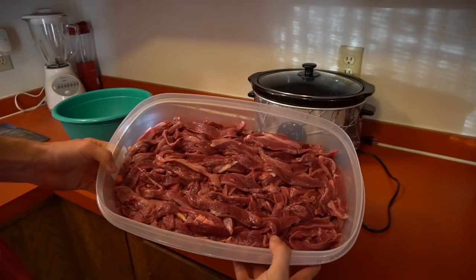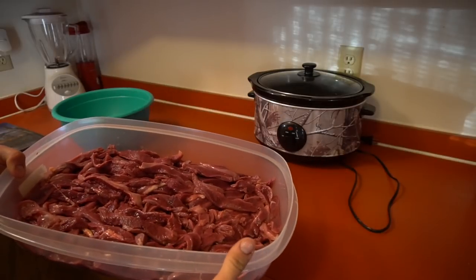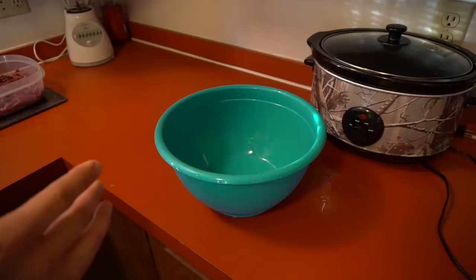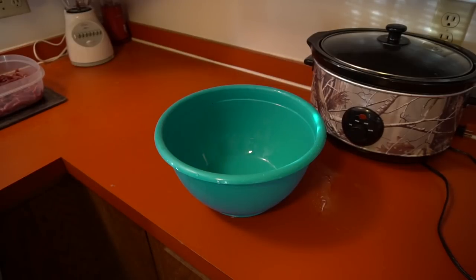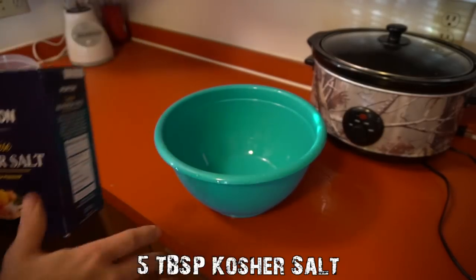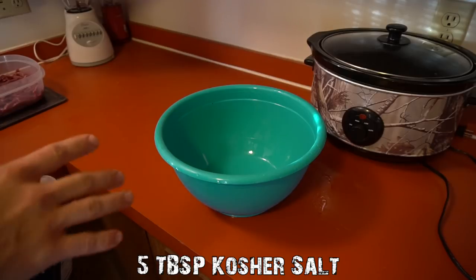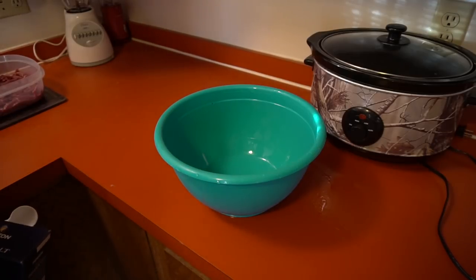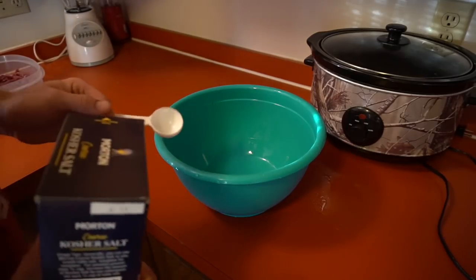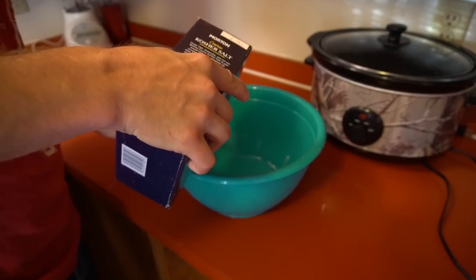There we go - that is all the jerky meat cut up, hopefully it'll fit on the dehydrator. Now I'm going to make the marinade. I doubled the recipe - I'll put the original recipe down below so you guys can use it. I had five pounds of meat and the original only called for two and a half to three pounds, so I doubled it.